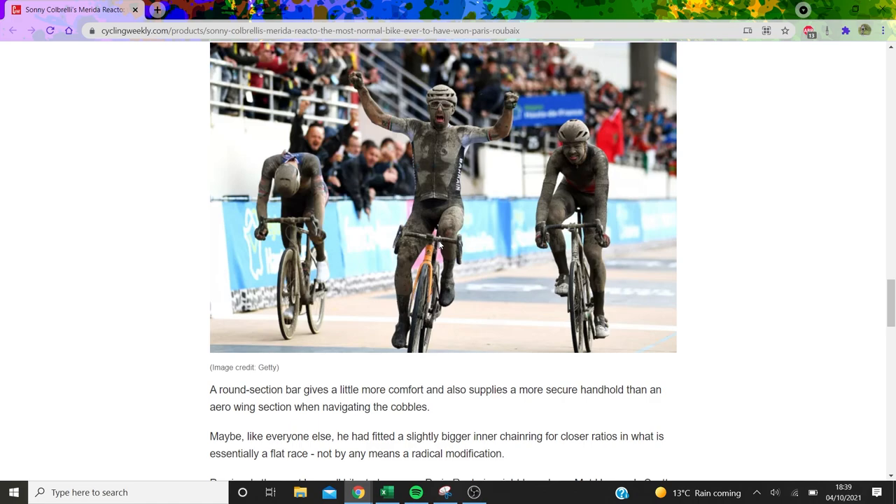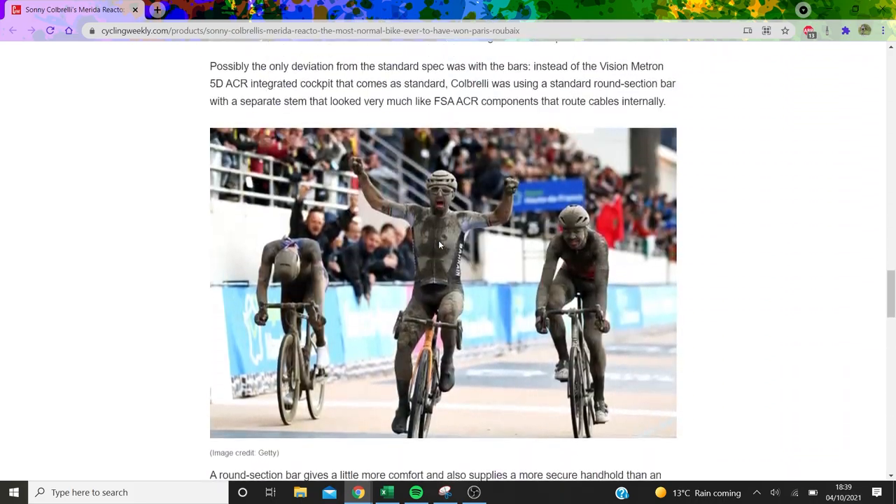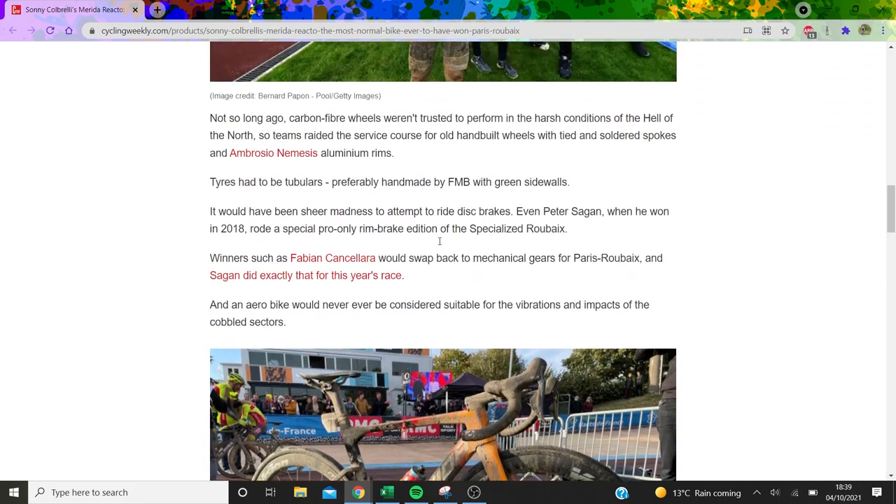I didn't see a climbing shifter on Cobrelli's bike — we'd have to zoom in. It was very hard to find pictures of his bike, actual close-up pictures, which is a shame.